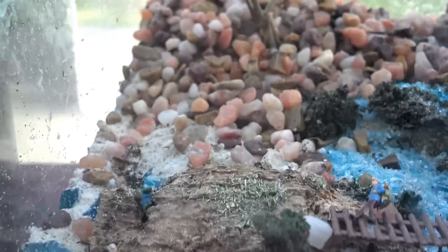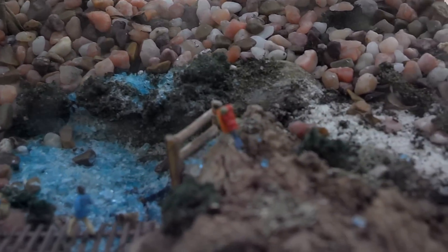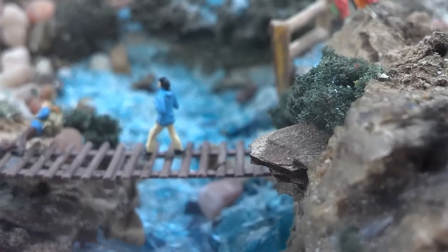You can see I used clear glass gravel that makes it really look real, like real water. There are people in there hiking and on the lookout. Someone's walking across the bridge across the water, and there's a nice plant in the back that's doing very well.